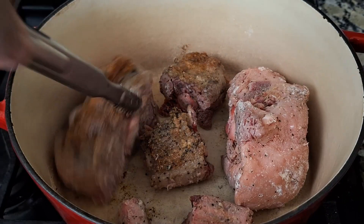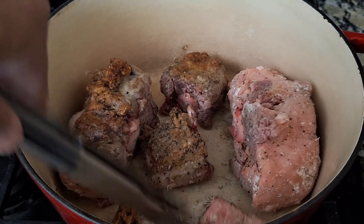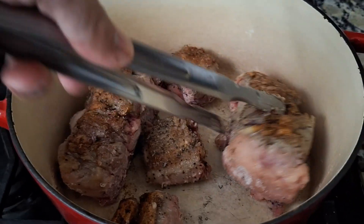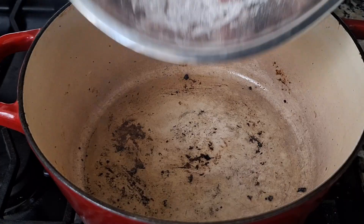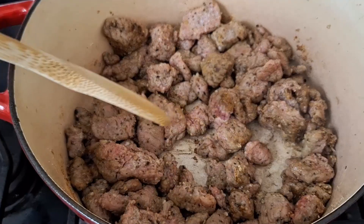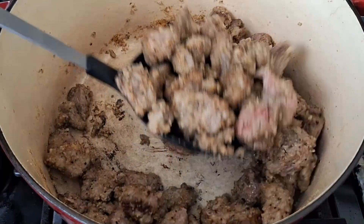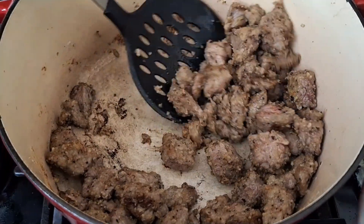By searing the meat, it captures all of that juice inside the meat and it stays there. So when you bite into it, it's still tender and juicy. Now that's how you know if you've cooked oxtail properly — when you bite into it, it's melt in your mouth and you just feel a little woohoo.